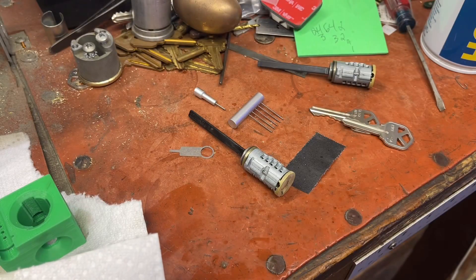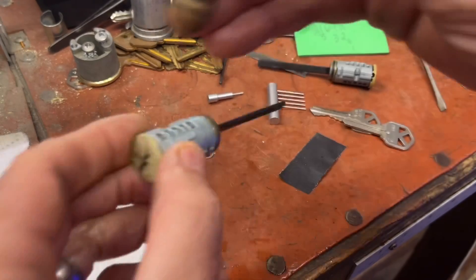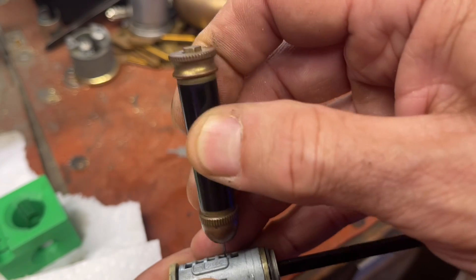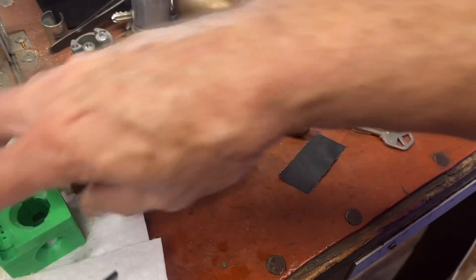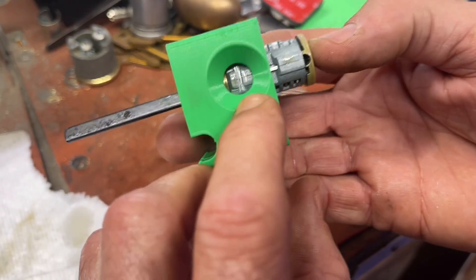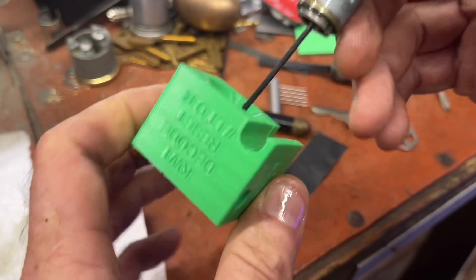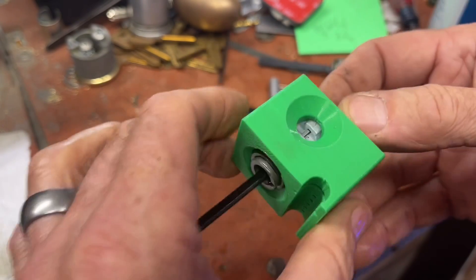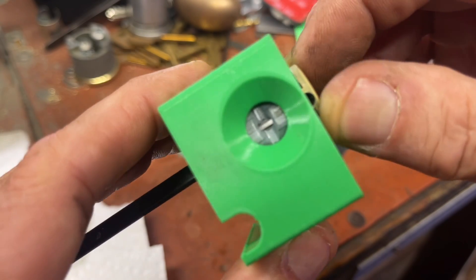This is very similar to the old GM decoder - you would put it down in a GM6-cut cylinder, push it down, and it would tell you the cut by the numbers on it. Very, very similar - practically identical. What we're going to do is put this in here. This is the sight window for the sidebar, so if it's in correctly you should see the sidebar. If you put it in from the wrong side you can't see it. Make sure you put it in from the right side, then wiggle it a little bit and watch how the sidebar moves.